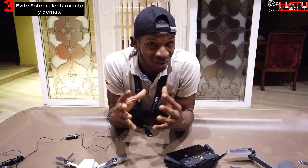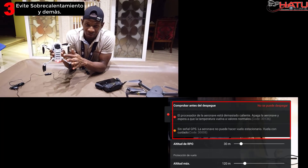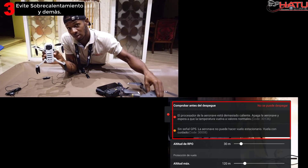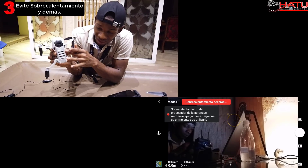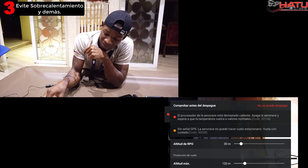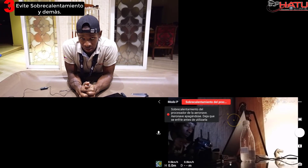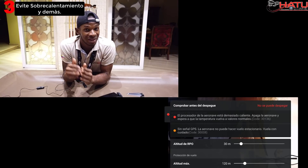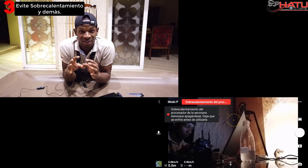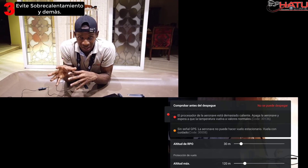Y ya para finalizar, la tercera recomendación consiste en no cometer el error de encender el Mavic Mini y dejarlo allí encendido mucho tiempo. ¿Por qué? Porque su sistema de refrigeración no es como el del Mavic Pro o el Mavic Air, que tienen ventiladores, sino que es por medio de la base de aluminio que está en la parte de abajo. Por ende, si usted lo enciende y lo deja unos minutos allí, es cuestión de segundos o minutos para que le mande un mensaje de sobrecalentamiento, e incluso le puede decir que se va a apagar.